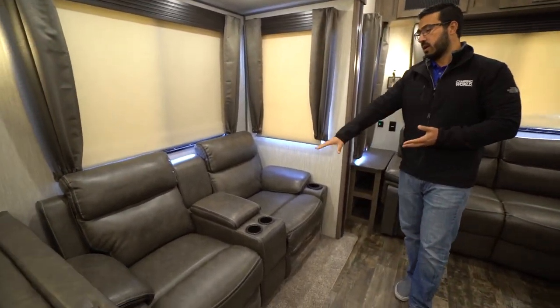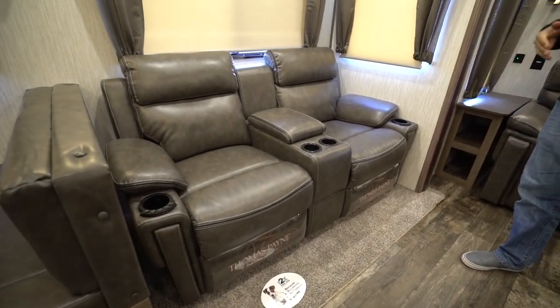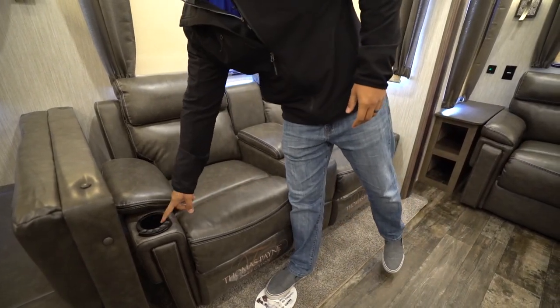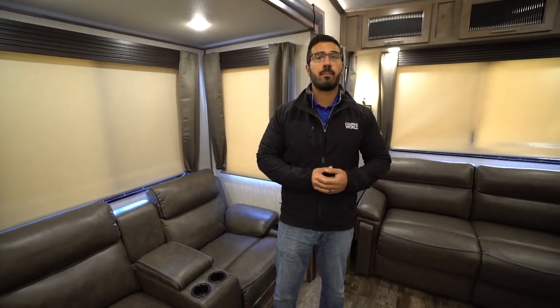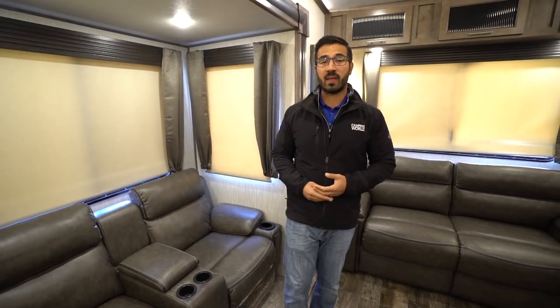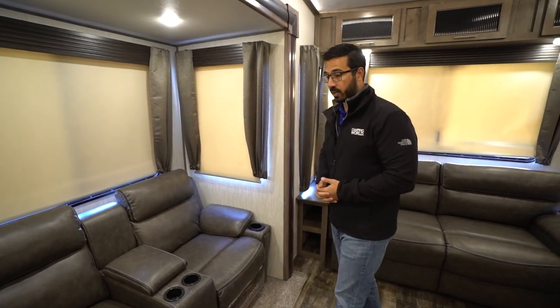Making our way back a little bit further, you get into the Thomas Payne Collection Theater Seating. Extremely comfortable. You will see right here in the cup holders, they do light up, just kind of cool. It also has a massage feature and heat, so if you do a little bit of cold camping and want to sit back and relax after a long day, turn on that heat and the massage feature — you just feel a little bit more like you're at home.